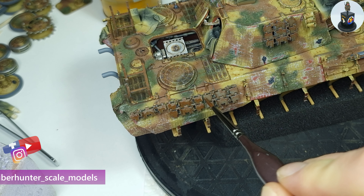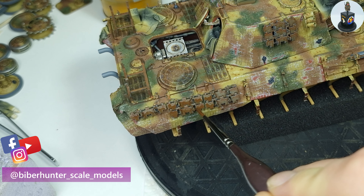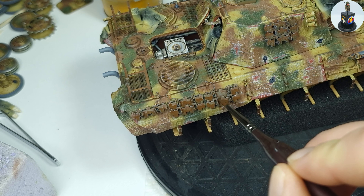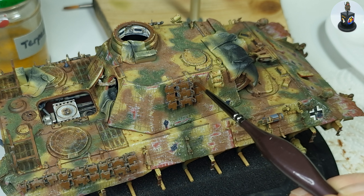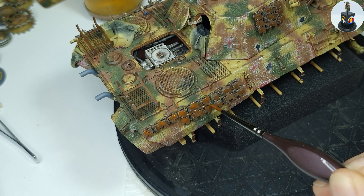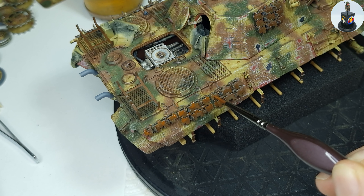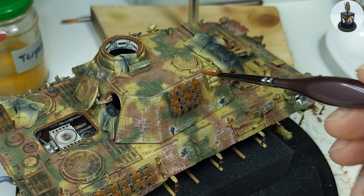I wasn't really happy with the paint coverage on the grey base paint, so I grabbed the dark rust streaks, diluted them even more, and applied another layer on the lower areas of the spare tracks. This time, instead of using burnt sienna oil paint, I used the light rust wash to apply brighter rust tones on the upper areas to bring in more variation and make the rust tones pop more.